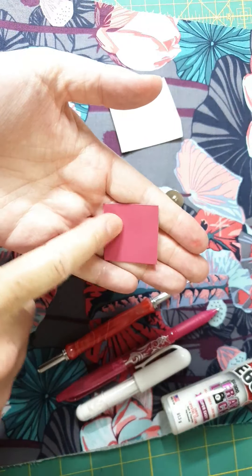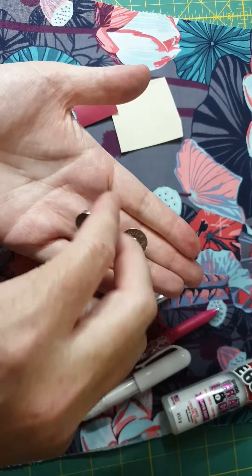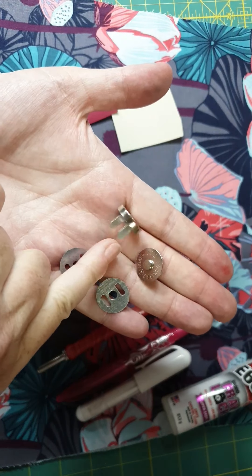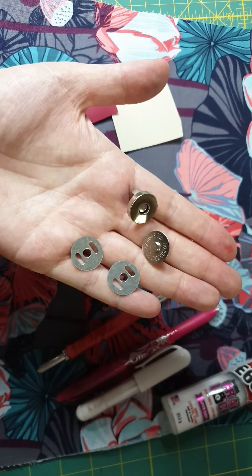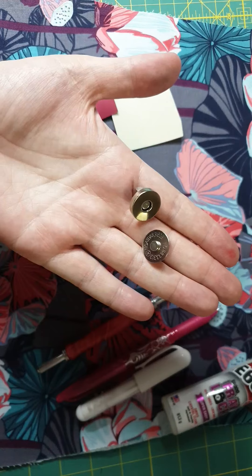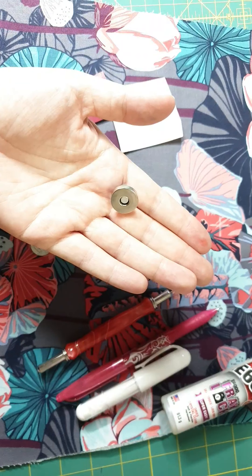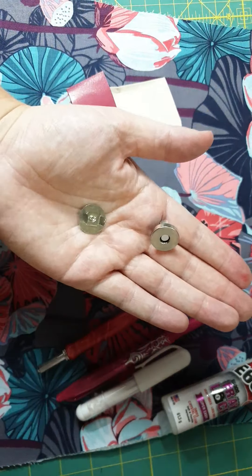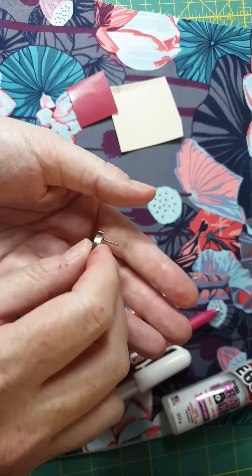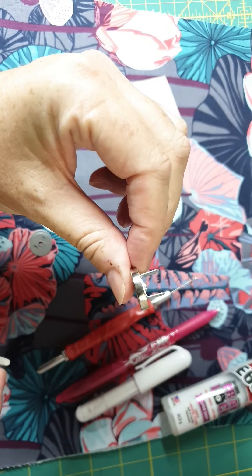You need an off cut or a few off cuts of leather, cork, or vinyl. And of course you need your magnetic snap. This is what your magnetic snap kit should look like — these are the two magnetic components that go together, and you should also have two washers in your kit. They come in all different sizes. The ones I use are just over half an inch, nearly three quarters of an inch, but I have lots of different sizes. They all do the same thing; it's just your preference. There are slimline versions, but the ones I'm using today are the larger version.